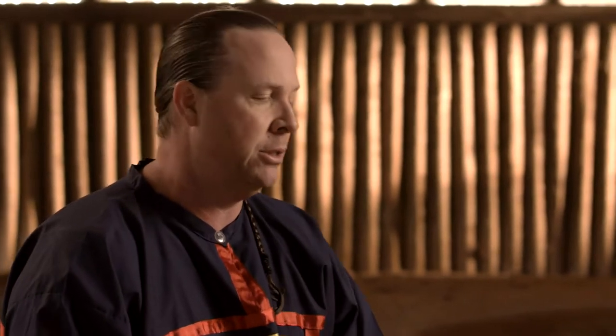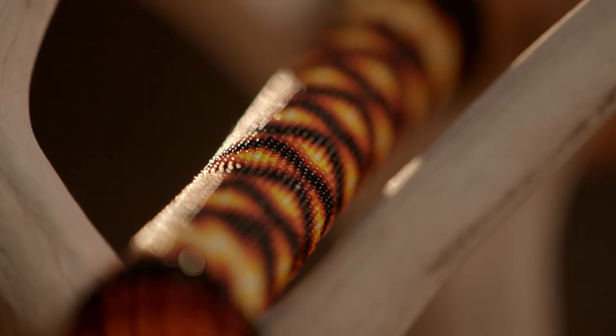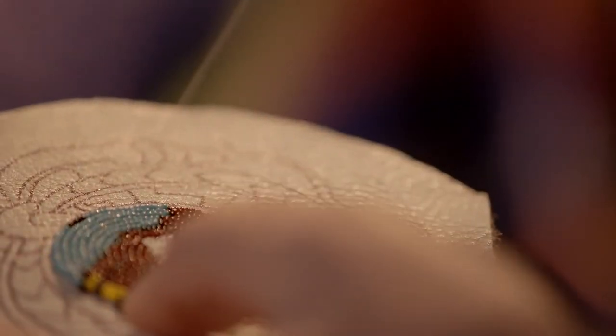Beading is an important form of expression to me — to give back to my people, to give back to the tribe, to make a tribal contribution, and to try to teach others. My mom was always my inspiration for doing beadwork. She was always very proud of our heritage. It would be hard for somebody who's not familiar with Chickasaw stories to understand what it is that I'm trying to express through my artwork.